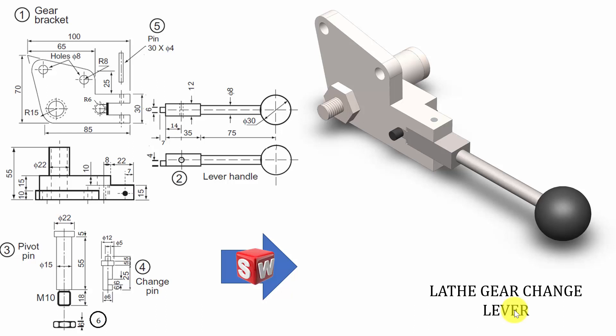Hello all, welcome to the SolidWorks tutorials. In this video I'm going to show you how to draw the parts and assemblies of a lathe gear change lever. In the lathe gear change lever we have six components: the first component is a gear bracket, then a lever handle, then a pivot pin, a change pin, then a pin, and last one is a nut. I'm going to start with the gear bracket.